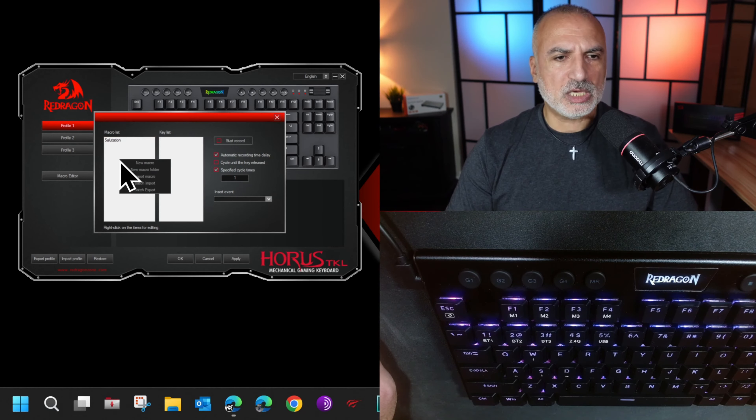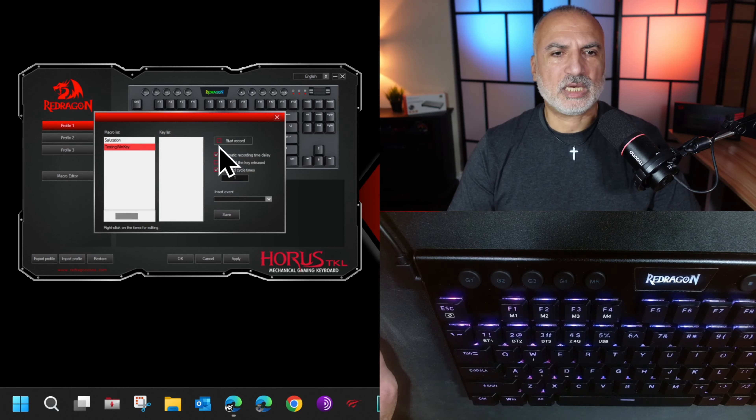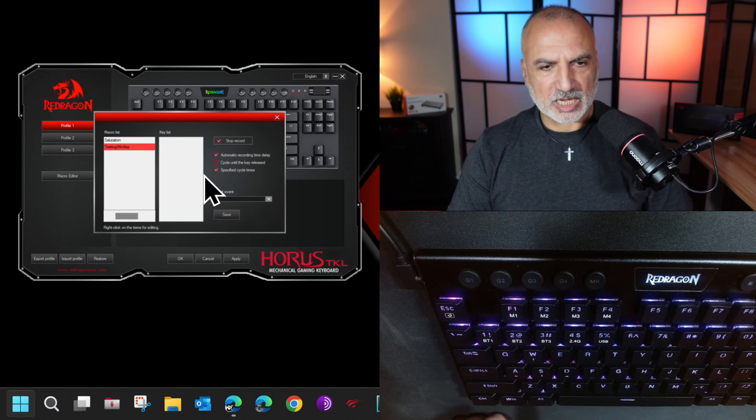Now I'm going to show you how to delete a macro in case you don't want it anymore. Whenever you are in the memory where the macros are and you want to delete one, press the macro record button, then press the key you want to delete, then press MR once again and the macro will be deleted.